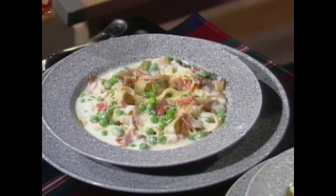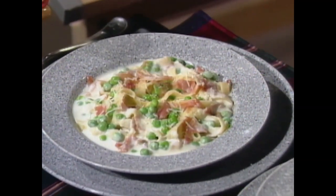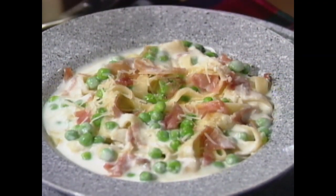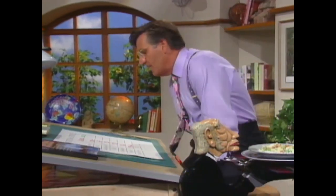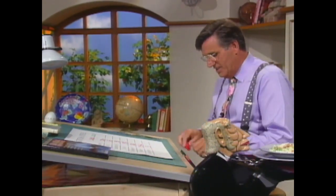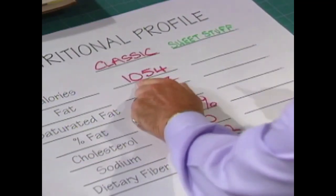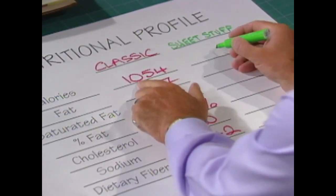Here is a dish I wanted to compare it to. This is a classic — a little prosciutto, a little dried ham, some fresh peas, bathed in cream with parmigiano reggiano, the parmesan cheese that comes from Italy. The numbers for this great dish are written in red over here on the board, and the dish we've just done is in green. So: 1,054 calories for the great dish, 503 for sweet stuff.